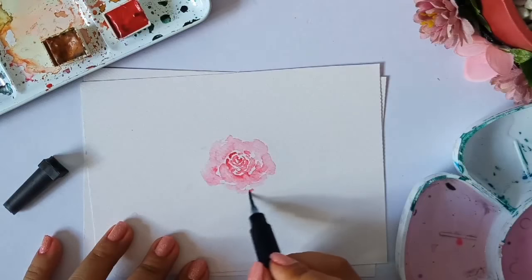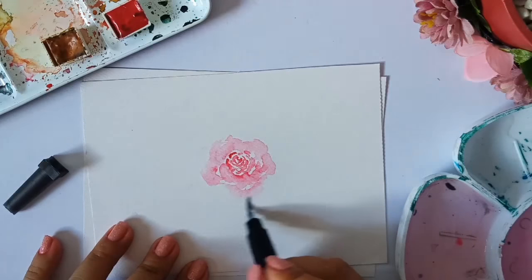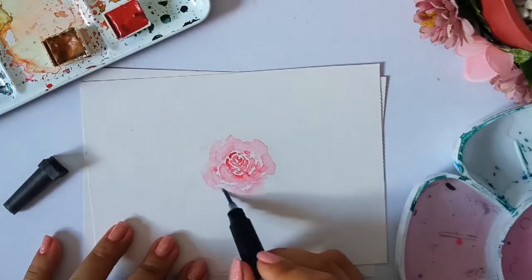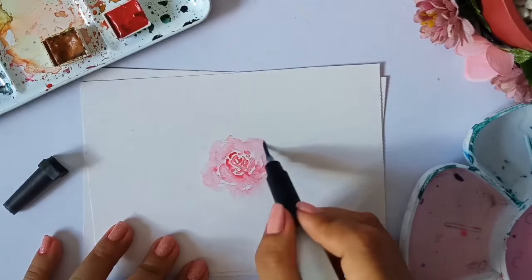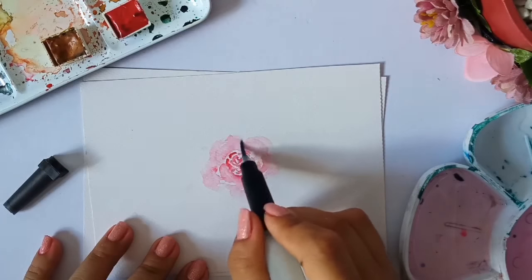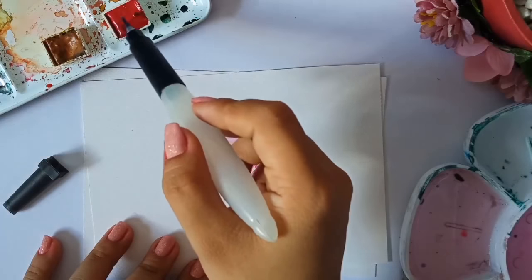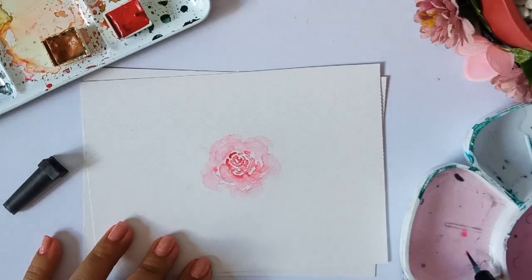Since this is a loose floral, it's better not to have the paint too solid. It's loose — there should be more flow in it. So if you want to make it more loose, you'll just have to add more water.